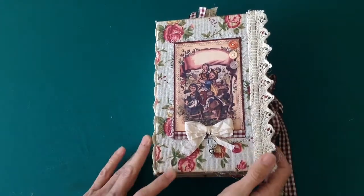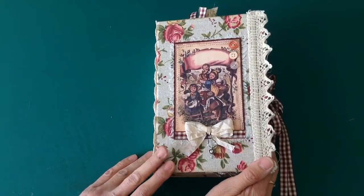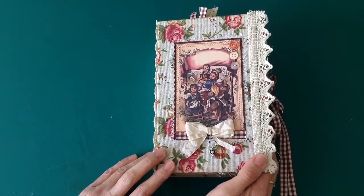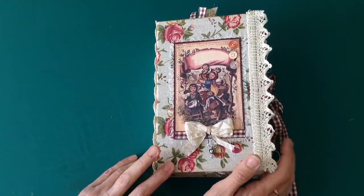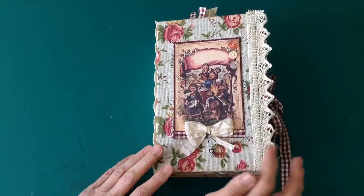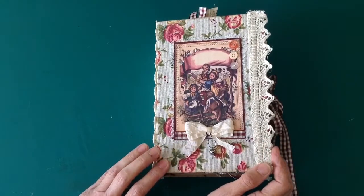Hello everyone. I'd like to share with you my latest journal. This was a design team project for Paulette from TLC Creates Vintage. The kit I've used in this one is Childhood Happy Life, and there are a few other ephemera pieces from another kit of Paulette's called Just The Basics Primer.